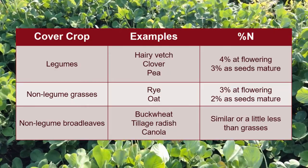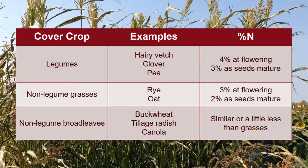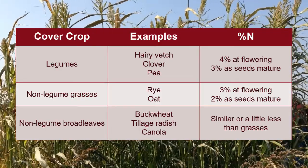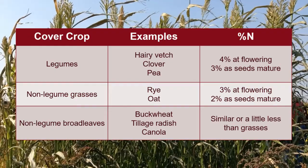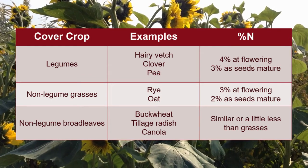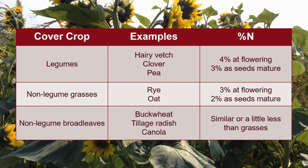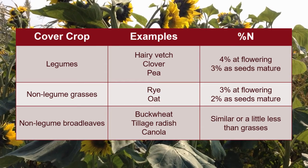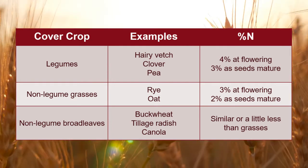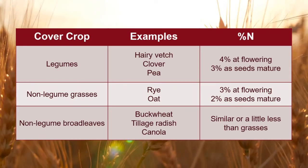Non-legumes also contain nitrogen. While they do not fix nitrogen from the atmosphere, they utilize the nitrogen in the soil. If the soil were bare, some of the nitrogen in it would be prone to leaching or washing away, so cover crops help to capture and retain the nitrogen present in the soil. For non-legume species like oats, rye, or sorghum sudangrass, about three percent of the total biomass comes from nitrogen at the beginning of flowering, and about two percent of the vegetative biomass comes from nitrogen as the seeds begin to mature.